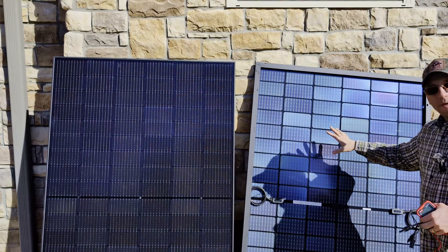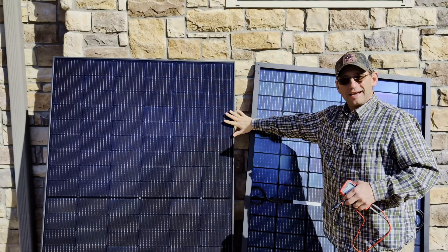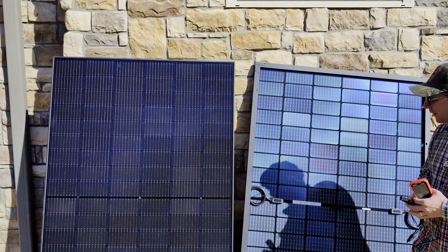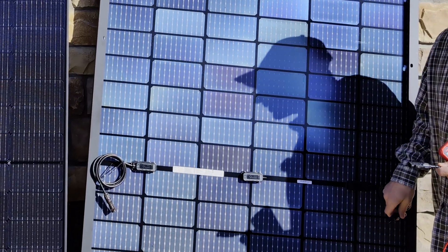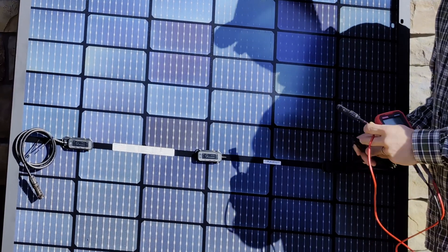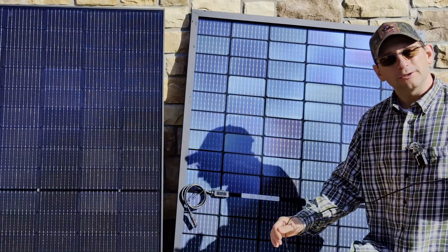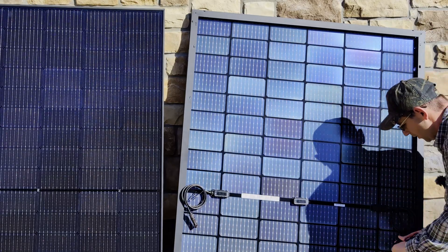I've got some bifacial panels — these are 400-watt bifacial. I'm going to show you the hookups here and also show you what this looks like from the back side on the bifacial. On almost every single panel, the male connector on the plastic is going to be your positive connector, and the female connector on the plastic is going to be your negative connector.